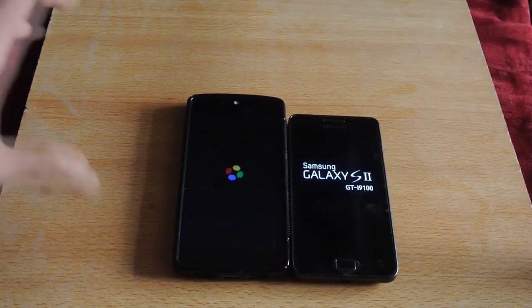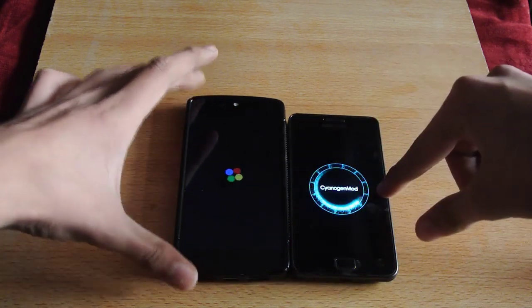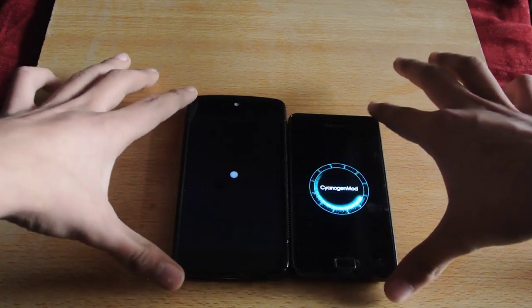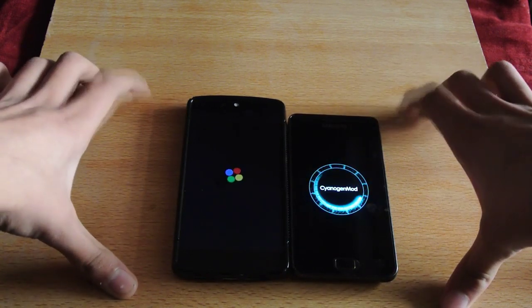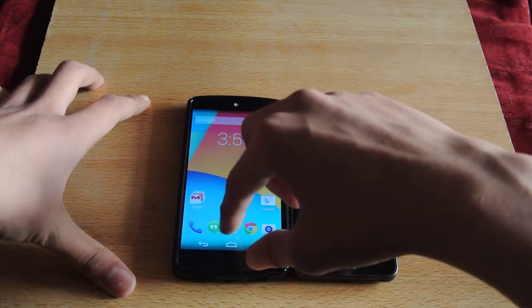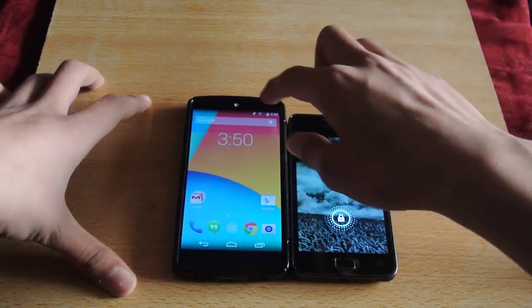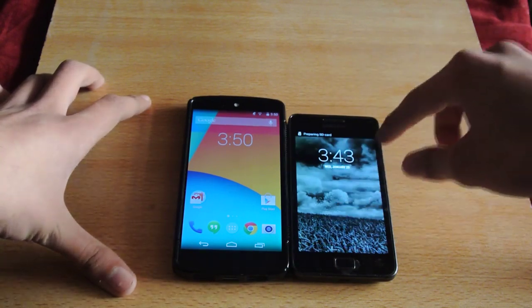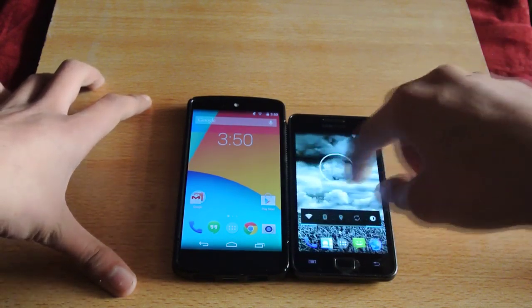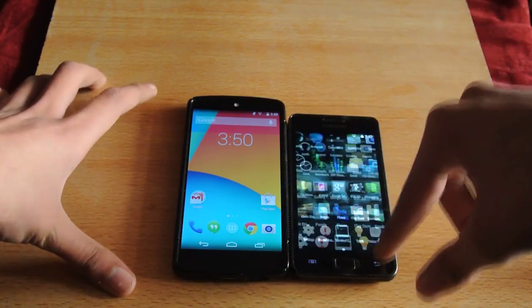As you can see here, the new Google animation versus CM11 San Andreas Mart. The Nexus 5 was faster, over here, followed by the Galaxy S2. Not too bad. Galaxy S2 here.